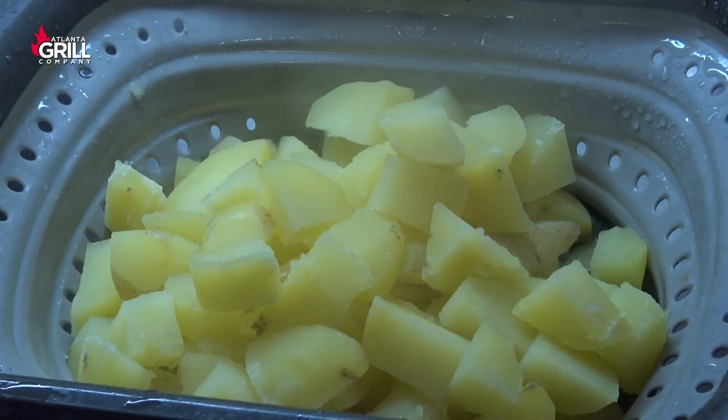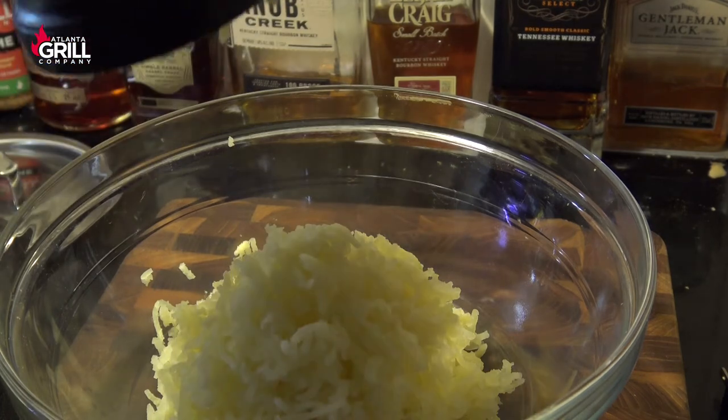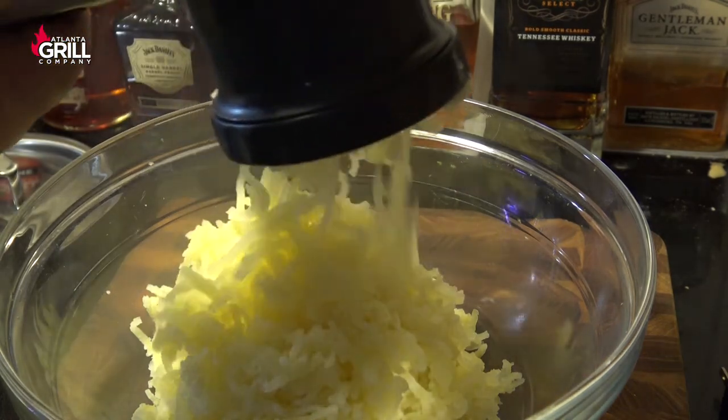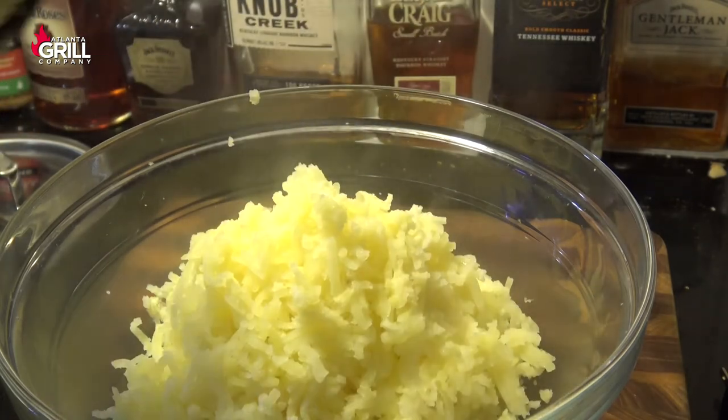After those potatoes have cooked and they're nice and soft, I'm going to put them in my colander and let them sit there for about three or four minutes. Then I'm going to use my potato ricer to rice these guys up. You can use a potato masher or a fork or whatever you like to get this done.